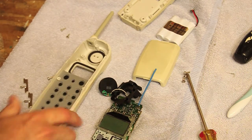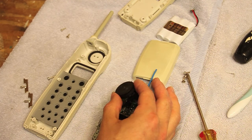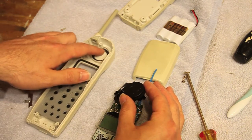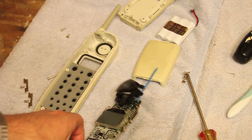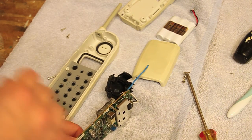So there could be one of two things going on here. It could be that this wasn't positioned quite correctly to let the sound out. So I'm going to do another test call, and now that it's out of the...